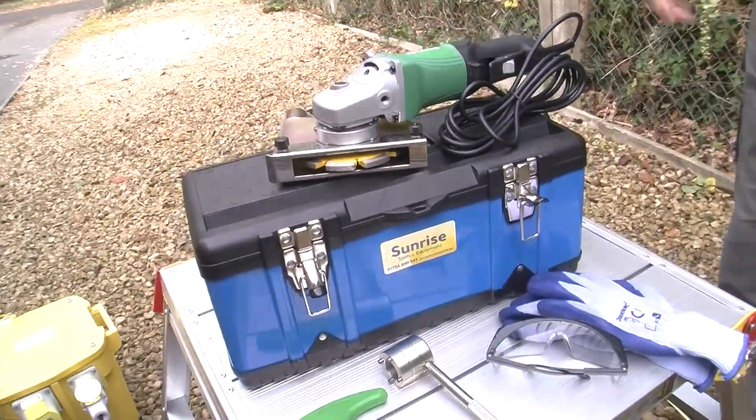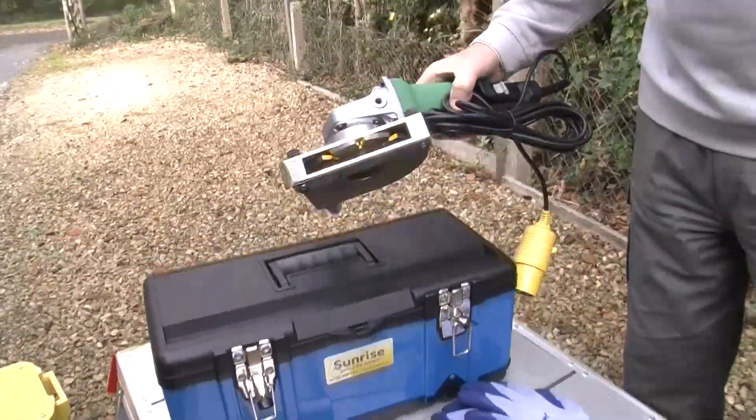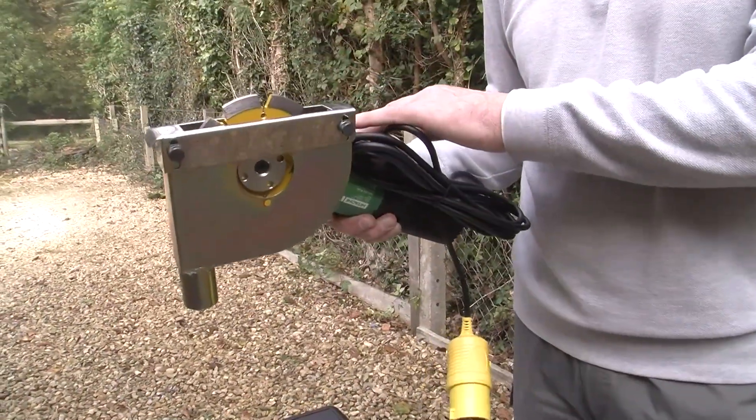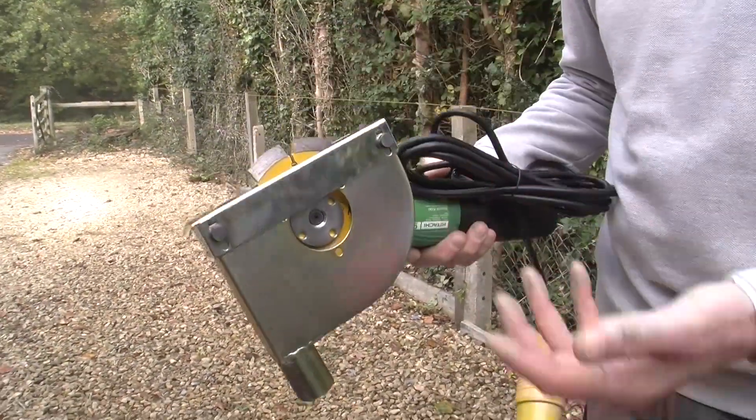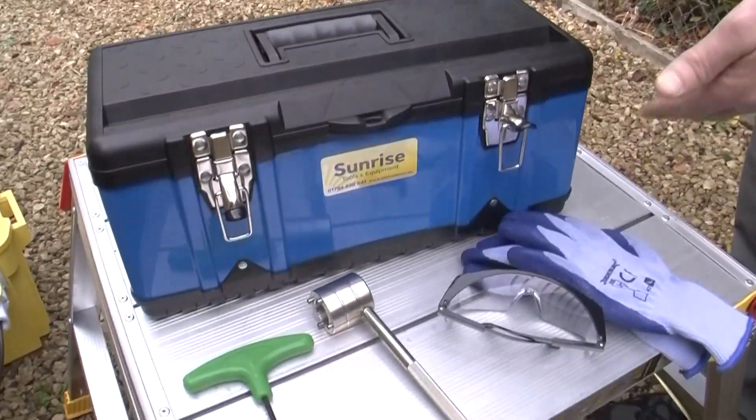The dust free brick raking box kit comprises a 125mm grinder, a custom dust extraction cowl, a diamond blade, and some special tools and safety equipment.